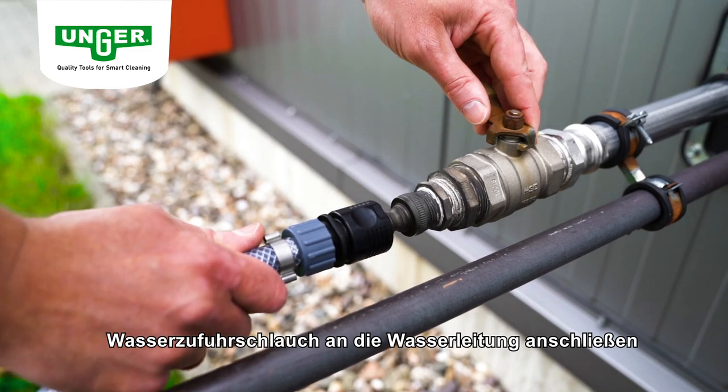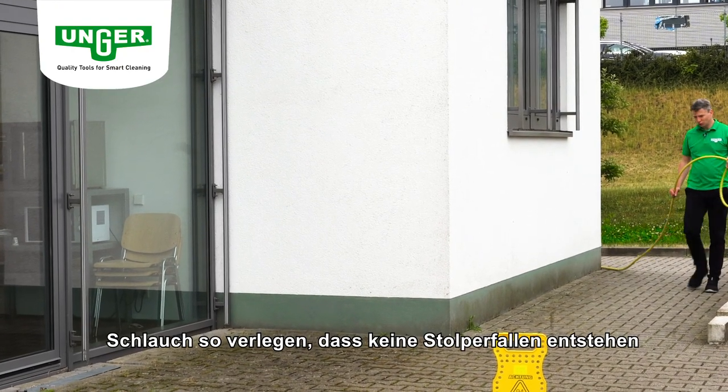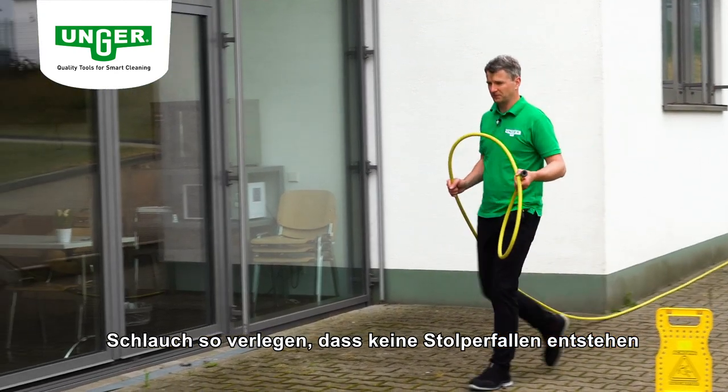Schließen Sie den Wasserzufuhrschlauch an die Wasserleitung an. Verlegen Sie Ihren Wasserzufuhrschlauch so, dass keine Stolperfallen für Sie und andere entstehen.